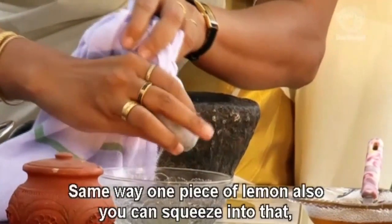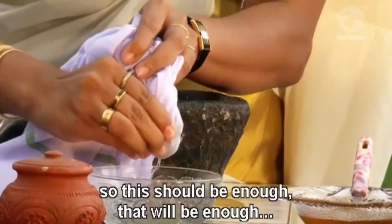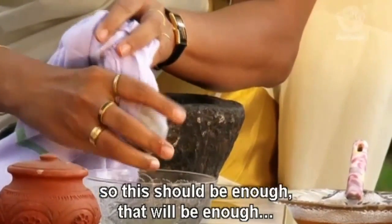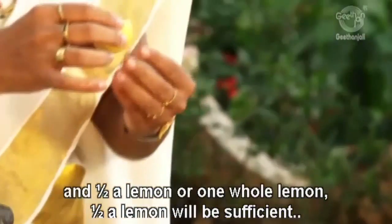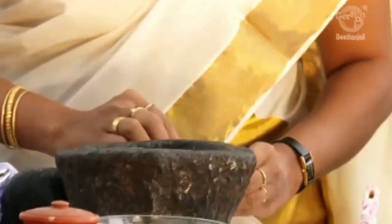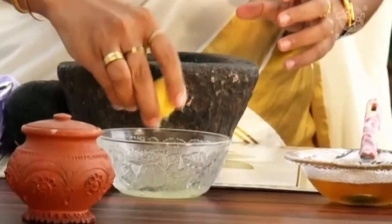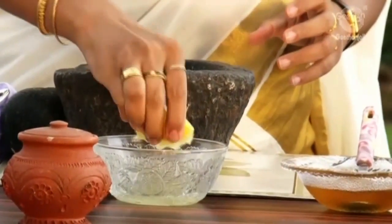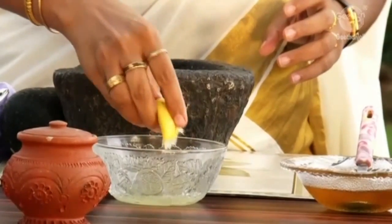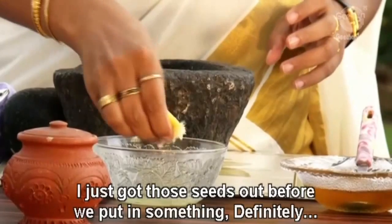Same way, one piece of lemon can also be squeezed into that. Half a lemon would be sufficient. Fresh lemon juice added. I will just get those seeds out before we put in something.